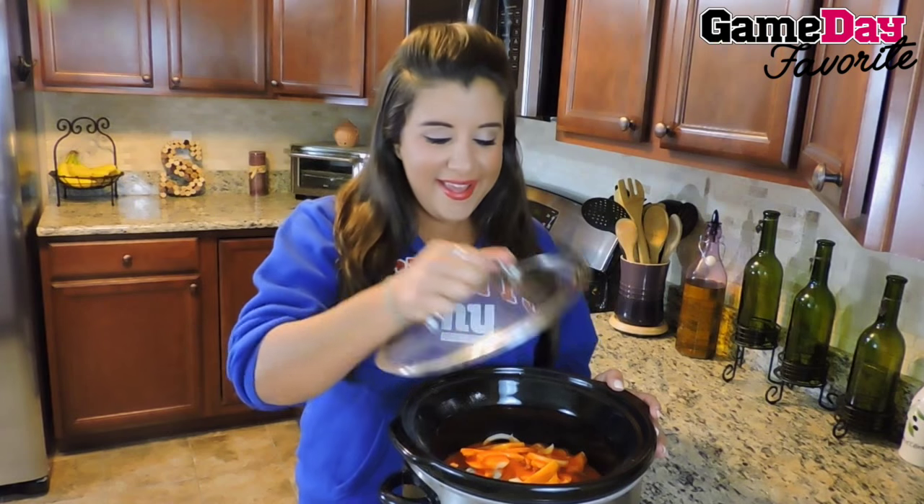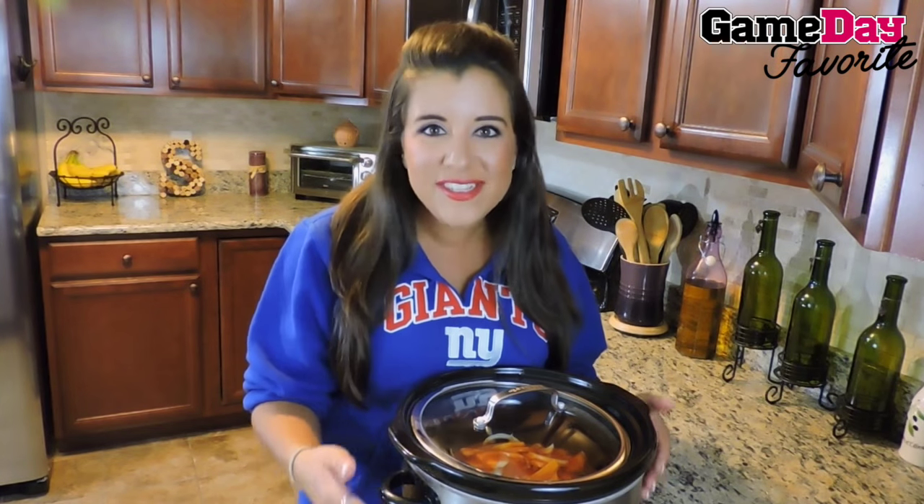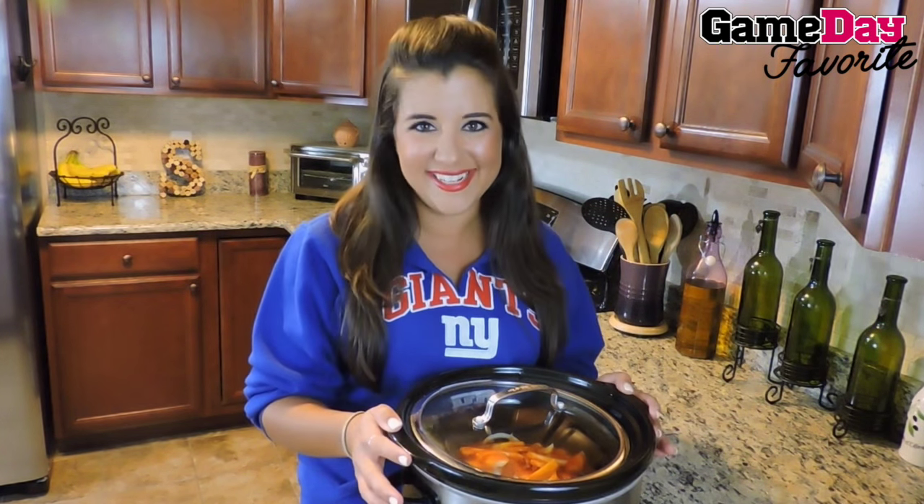So we are covering it, cooking on low five to six hours until it is that nice consistency where it shreds apart. We're going to put all of this together in our super simple pulled buffalo chicken slider recipe.